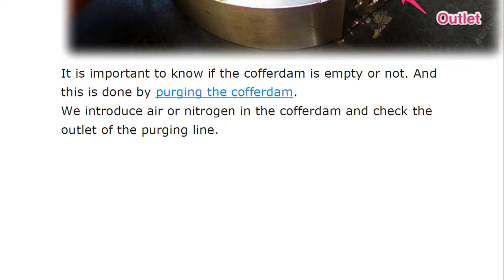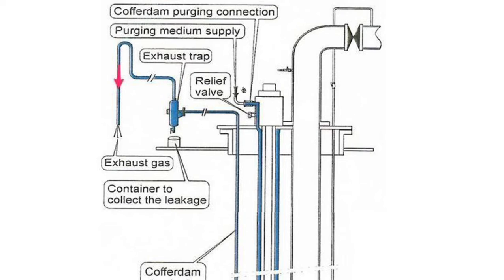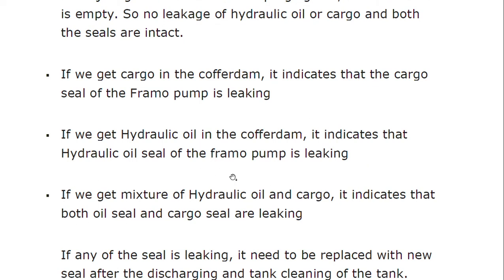It is important to know if the cofferdam is empty or not, and that is done by purging the cofferdam. We introduce air or nitrogen into the cofferdam and check the outlet of the purging line. There is a purging medium supply connection, a relief valve on the purging line, and a container to collect any leakage. If we get only air at the outlet of the purging line, the cofferdam is empty — no leakage of hydraulic oil or cargo, and both seals are intact. If we get cargo in the cofferdam, the cargo seal is leaking. If we get hydraulic oil in the cofferdam, the hydraulic oil seal is leaking.